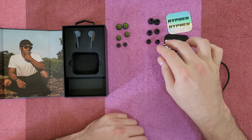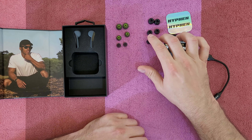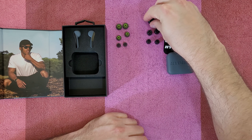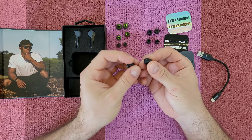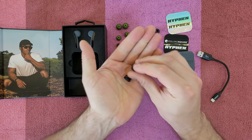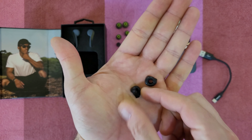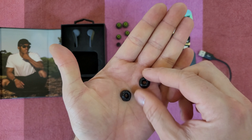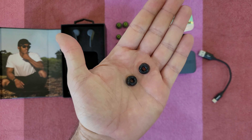We've got two different types of ear tips. First, foam ear tips — the inner foam precisely adapts to different ear canal shapes for the best fit and isolation. When I press it, you can see it adapting to the shape. You can imagine when you put it in your ears — perfect, I like it.